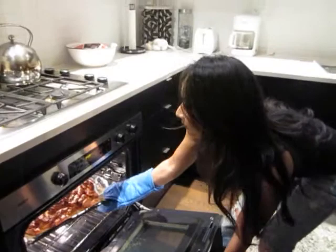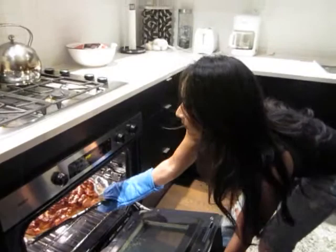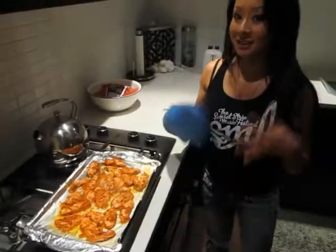It smells awesome. Wow, that looks beautiful right there. I can smell the tandoori and the spices. I recommend serving that with some grilled naan bread or some basmati rice.